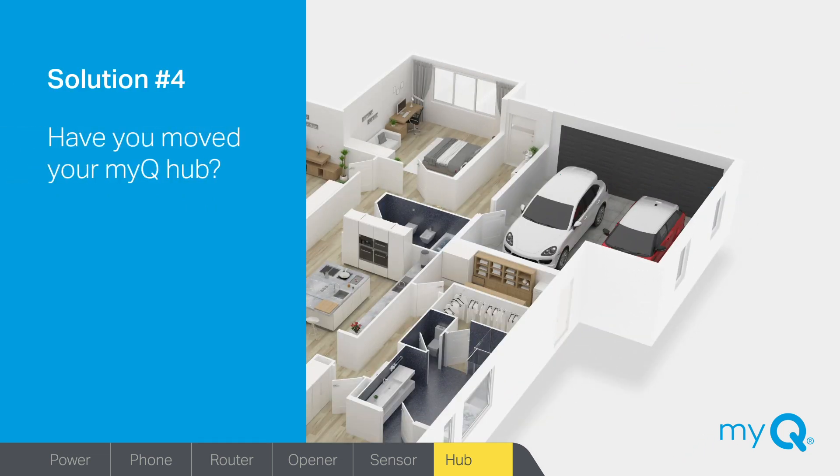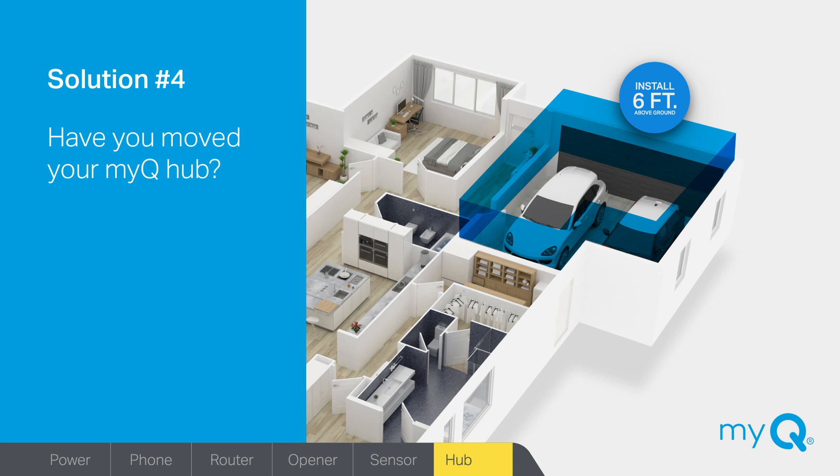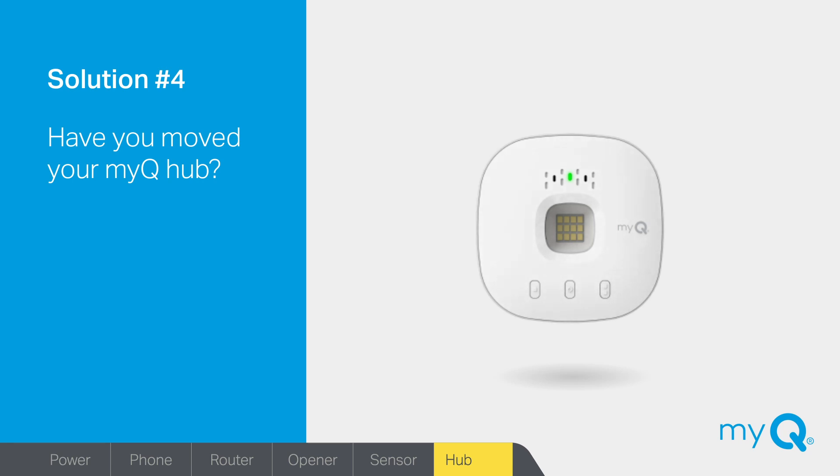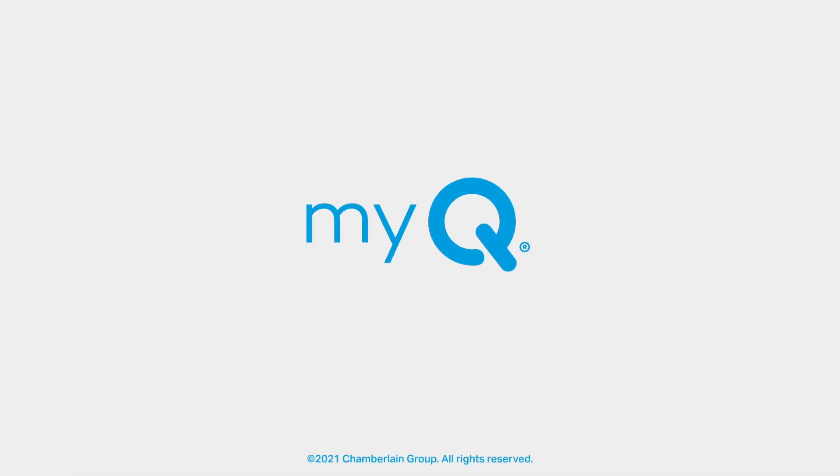Solution number four: have you moved your MyQ Hub? Your MyQ Hub should be located in your garage, either on the ceiling, side wall, or opposing wall to the garage door. Make sure the hub is at least six feet above the ground, near an electrical outlet that you can plug into without an extension cord. Avoid placing the hub in a cabinet or within four feet of any metal objects. When your garage door is being closed using the MyQ app, the hub beeps and the LED light flashes to warn those in and around the garage — the hub and its LED light must be visible at all times from within the garage. Your MyQ smart garage controls should now be reconnected. For more information, look in your manual or visit myq.com/support.